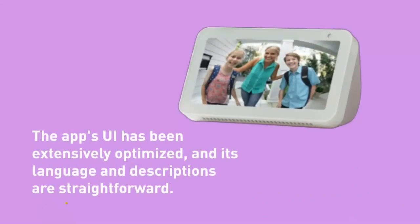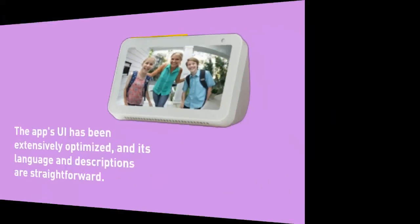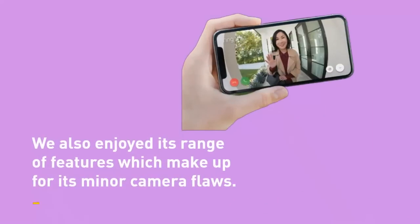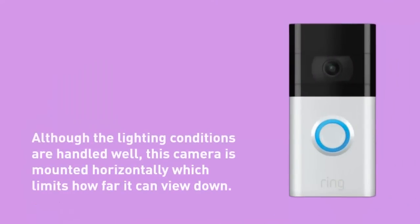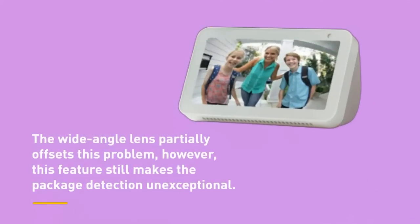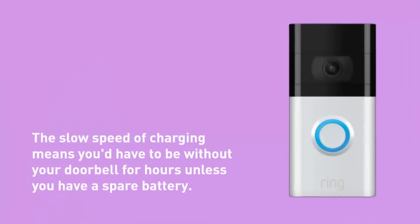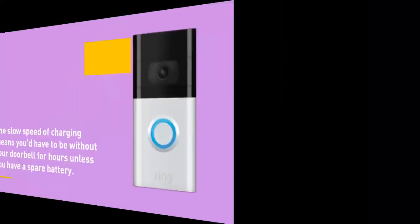The app's UI has been extensively optimized and its language and descriptions are straightforward. We also enjoyed its range of features which make up for its minor camera flaws. Although the lighting conditions are handled well, this camera is mounted horizontally which limits how far it can view down. The wide-angle lens partially offsets this problem, but package detection remains unexceptional. The seemingly permanent use of micro USB for charging is not very practical — the slow charging speed means you'd have to be without your doorbell for hours unless you have a spare battery.